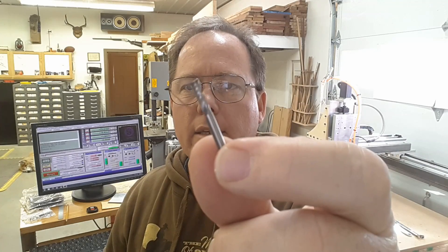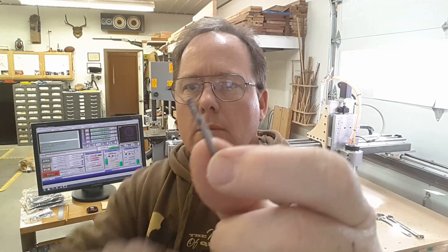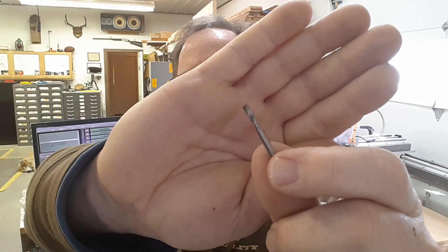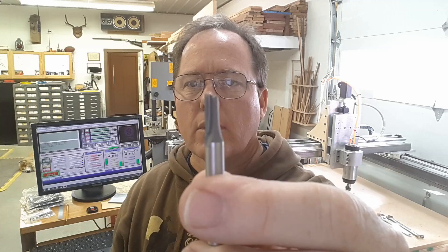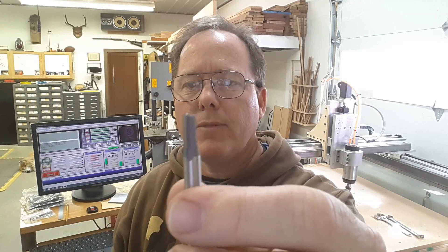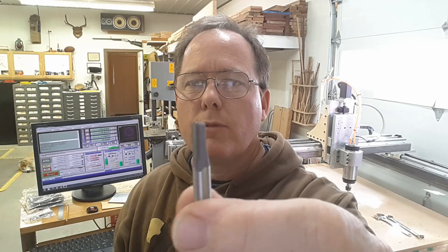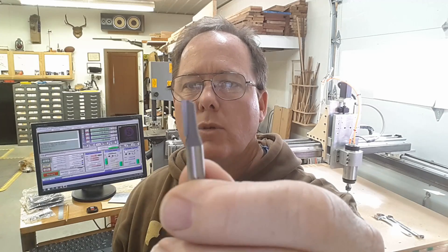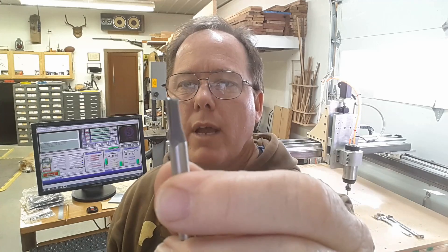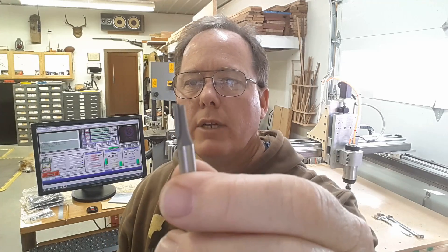This is a single-flute eighth-inch cutter — solid carbide. And I also ordered a nice single-flute quarter-inch cutter, and we're gonna try this one out. I have found so far that the fewer the flutes, the better when it comes to cutting woods and plastics and things like that with this machine. So we're gonna try this one out — I haven't had one of this configuration before.